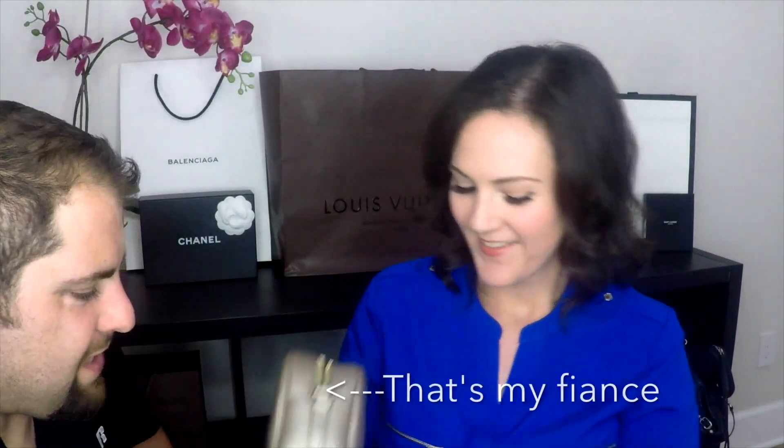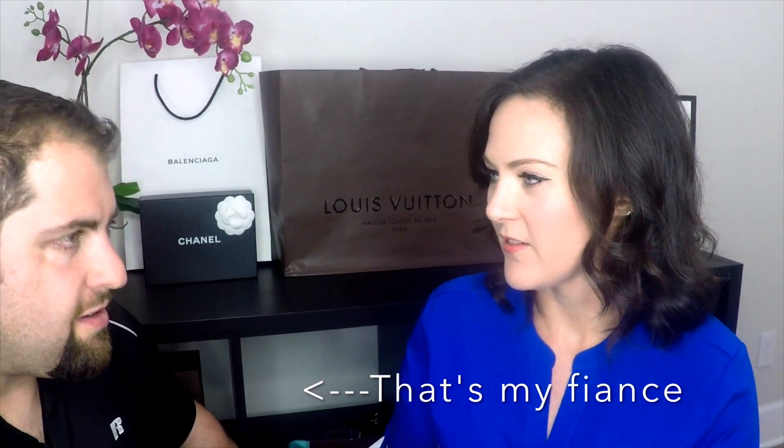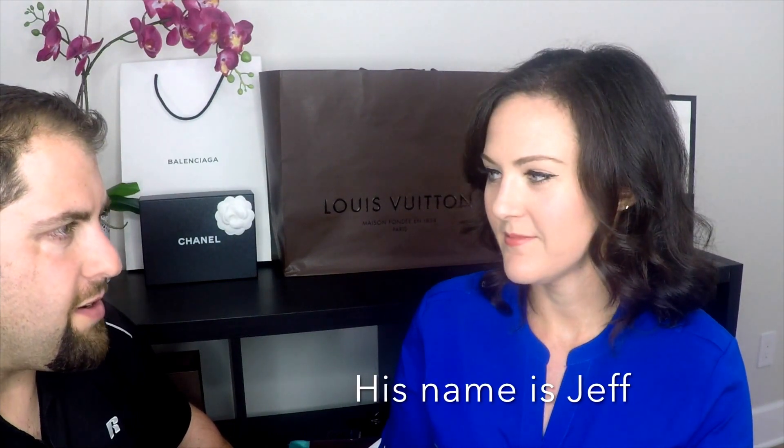A child walks in: 'Hey, what are you doing?' 'Filming a vlog.' 'A what? A vlog — what's that?' 'It's a blog on video.' 'A vlog of what?' 'About this purse.' 'When did you get it?' 'Today.' The child then gives her own review: 'It's gold, has tassels and a zipper, you can put stuff inside, and there's a strap.' 'Okay, you good?' 'Yeah, happy to help. Love you, bye.'